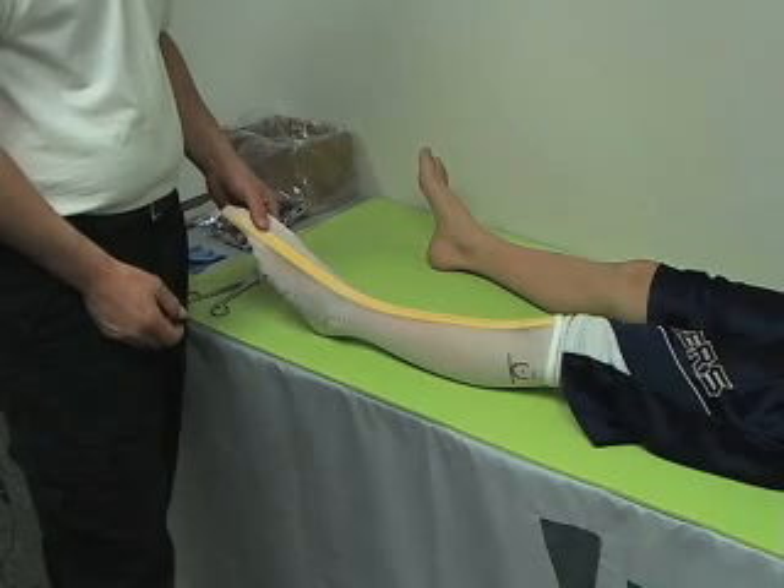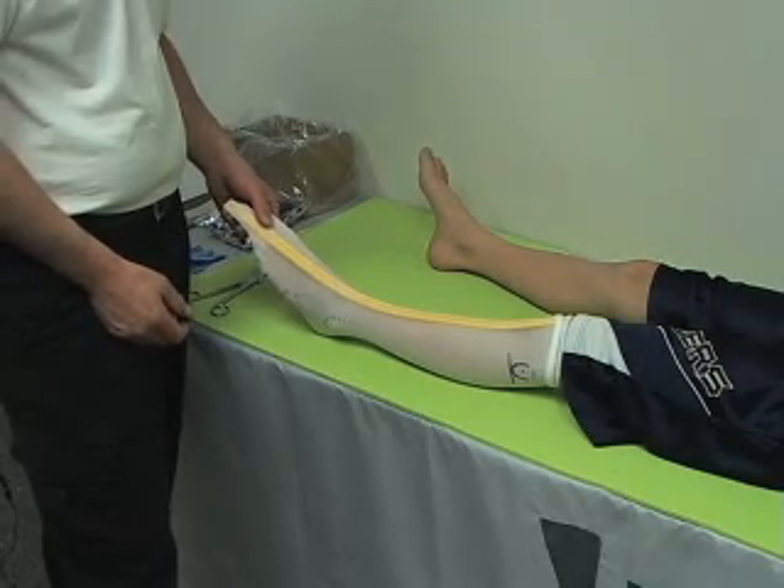Casting procedure for the DREFO. In this phase of the process, we are going to be casting the patient for a DREFO. It is very important to remember that during the evaluation process, you memorized or wrote down the alignment that was appropriate for that patient. It is very important that during the casting process, you try to get as close to that as you possibly can. Our recommended casting setup is as follows.